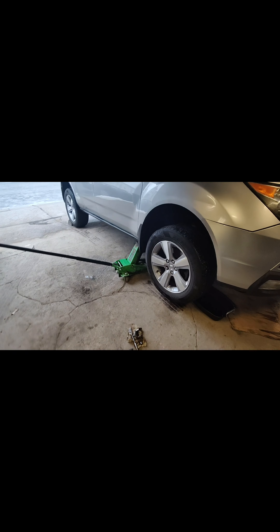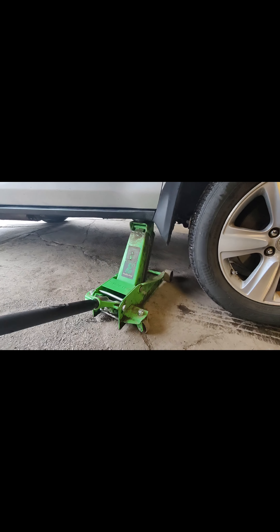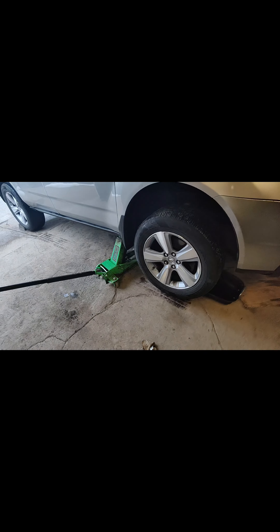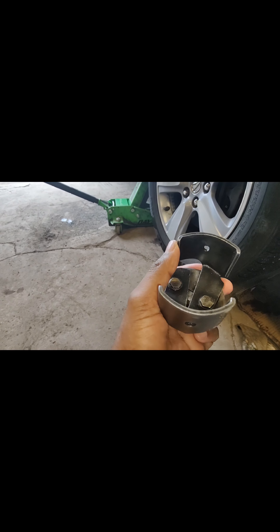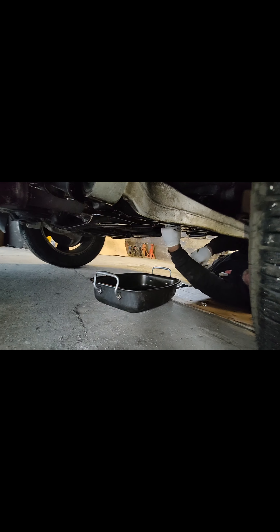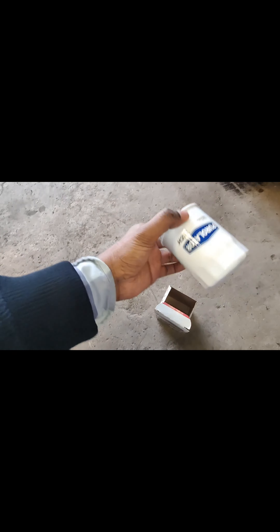I came to my friend, my dearest mechanic guy, to get an oil change. He's got this special tool to remove the oil. He started with the oil filter.